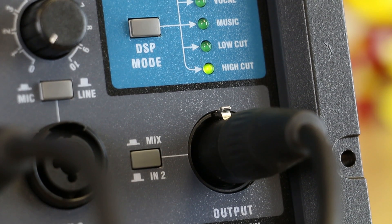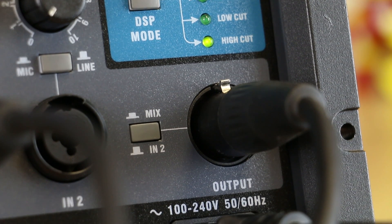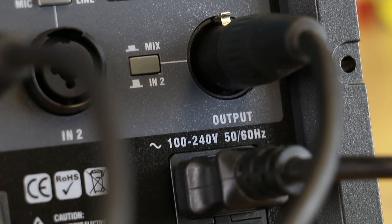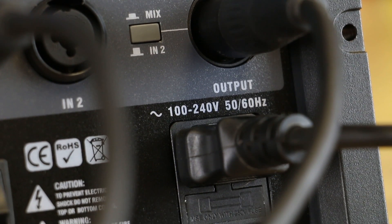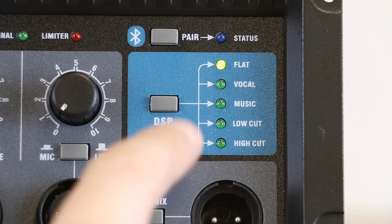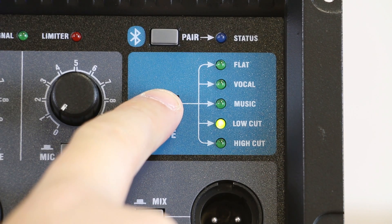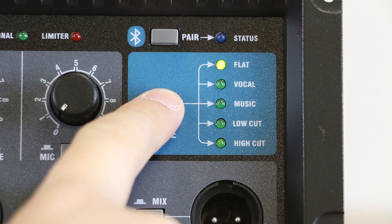An output XLR connection allows you to send your mix or just channel 2 to a second amp or powered sub down the line. You can also choose from various EQ presets optimized for music or speech, as well as low cut and high cut settings.